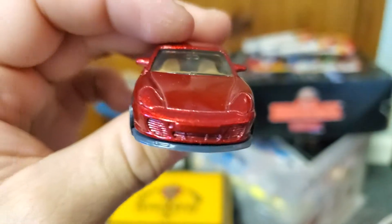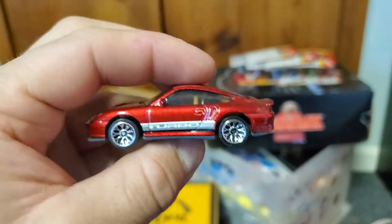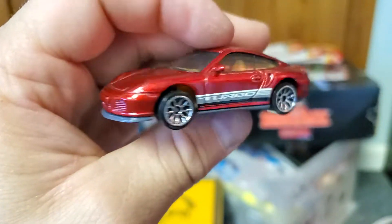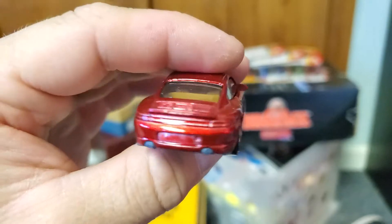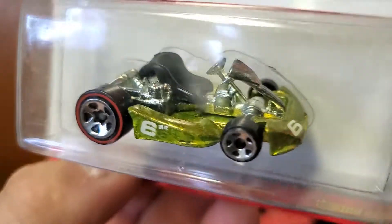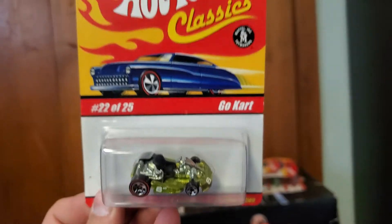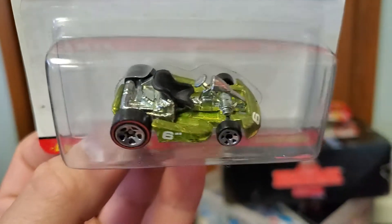It's always nice to find a Porsche I forgot I had. This thing is pretty awesome — Porsche 911 Turbo, 1:58 scale, this would be a 996. The least loved in some ways but still pretty awesome — I love the turbo graphics. And in spectra flame yellow — a go-kart. I actually really like the go-kart casting; I've always been a big fan since it was released when I was 19 or 20 years old.